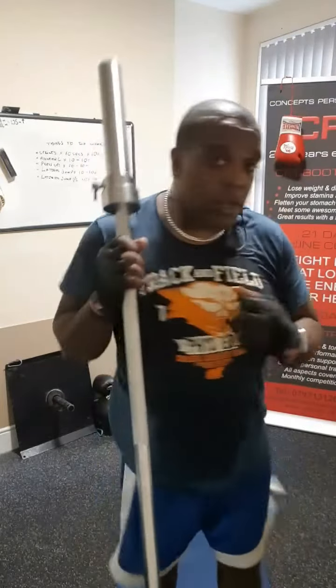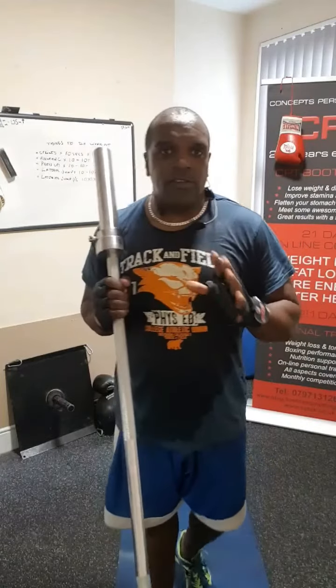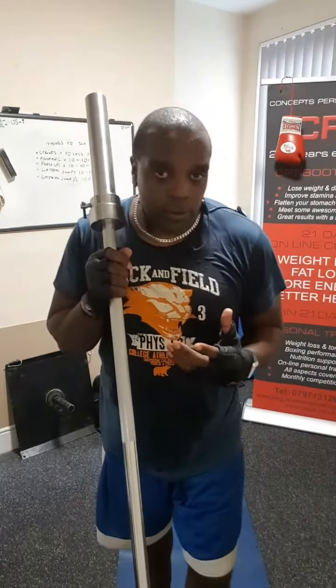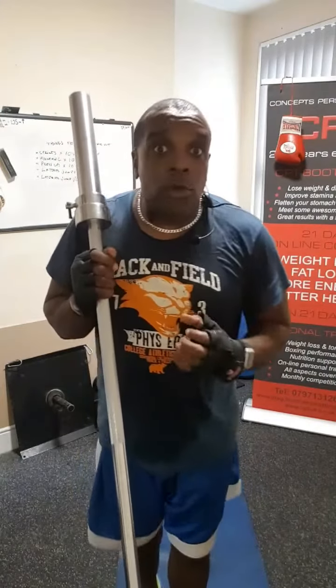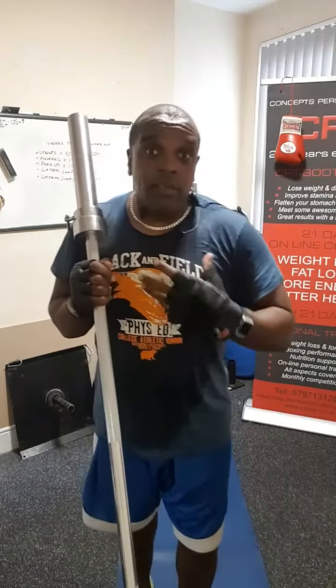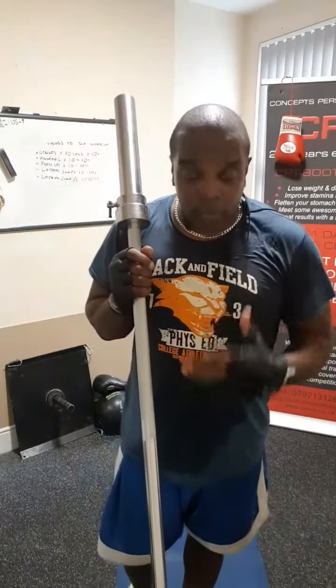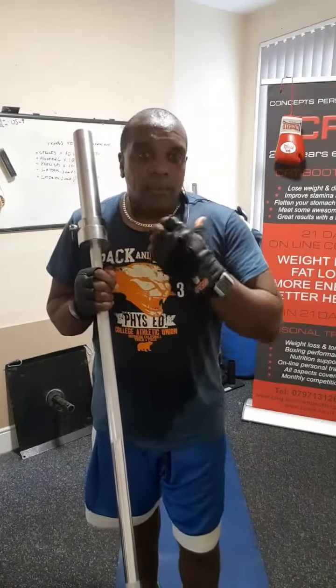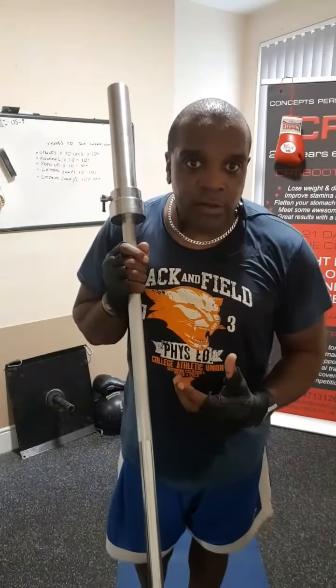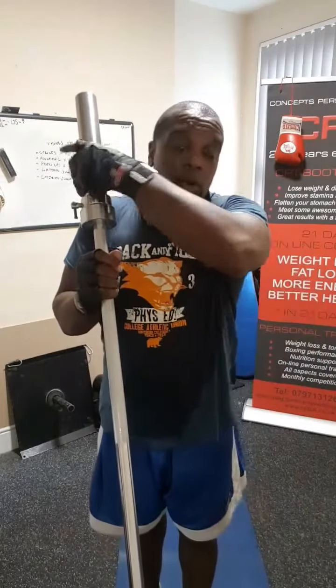It involves a lot of rotation both left and right. These exercises are very simple to do. What I will say to you: do not load up the bar for the rotational work until you develop some good rotational and core strength. Don't worry about loading the bar up initially, but as your core gets stronger and you get more adapted to doing the rotational work, then you can start putting more weights on.